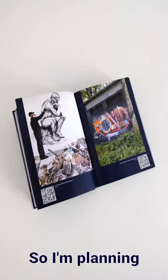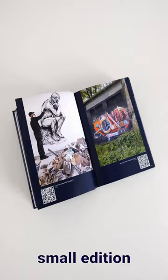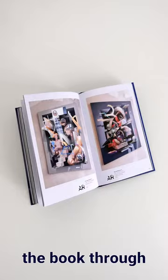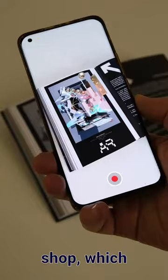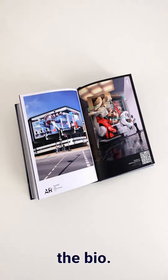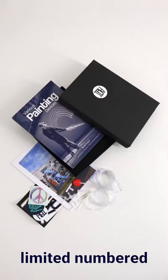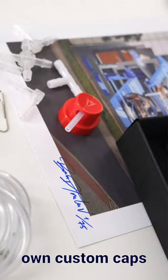I'm planning on printing a small edition soon and need your help now in funding the costs. You can pre-order the book through my online shop, which you can find in the bio. There's also a signed premium edition with limited numbered prints and a DIY pack to make your own custom caps if you like.